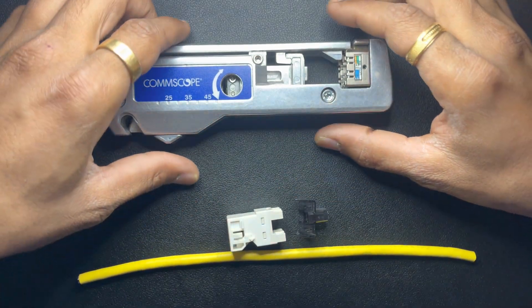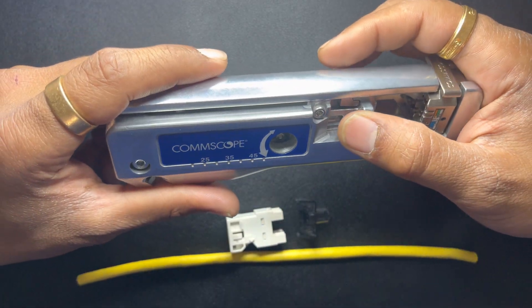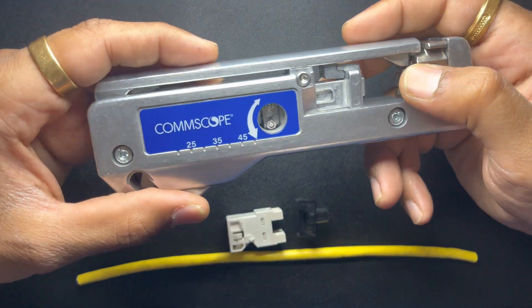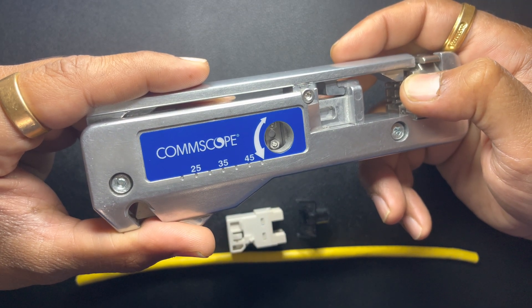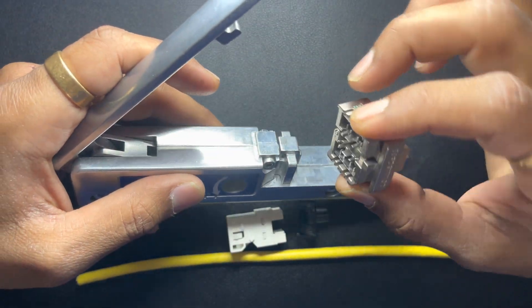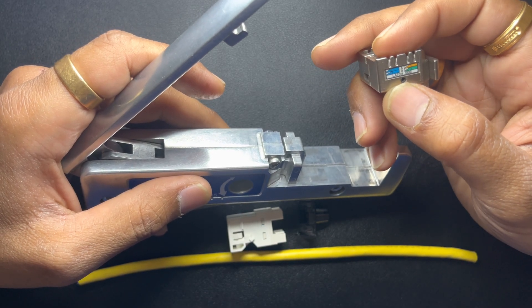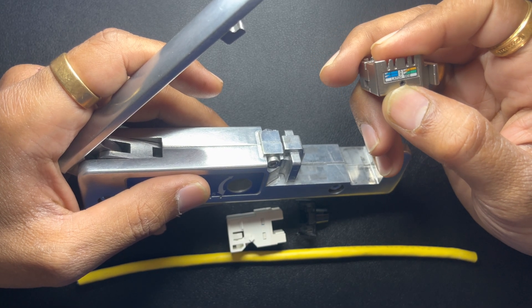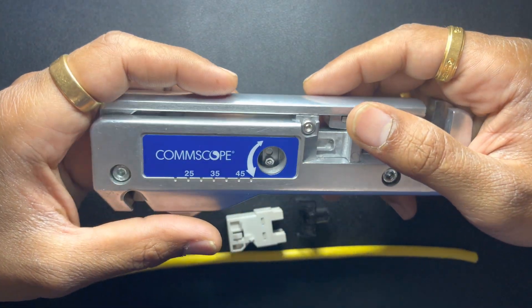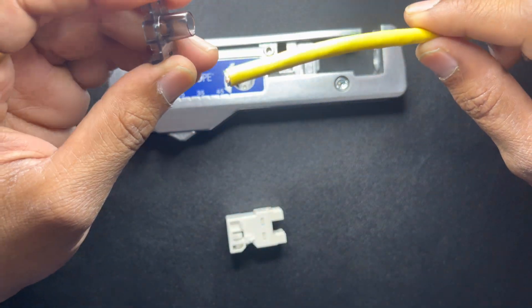The best thing about this CommScope jack is that if you have this SL termination tool, you don't need any wire strippers, you don't need scissors — all you need is this termination tool. This tool comes with a lacing fixture and it is labeled for 568A and B.